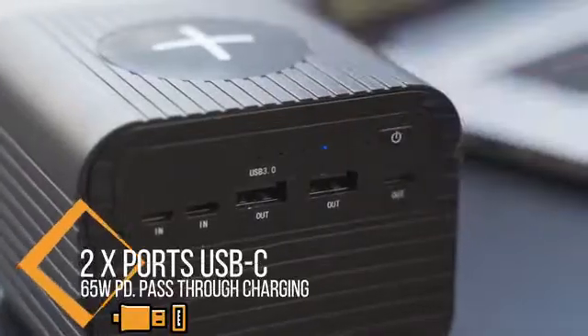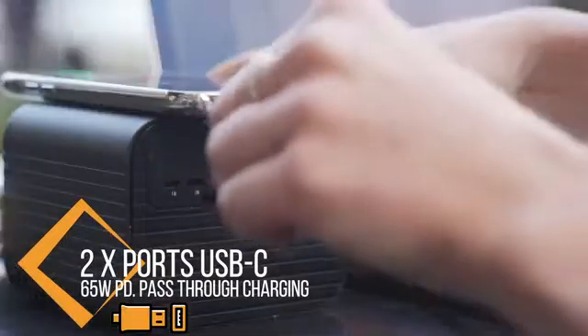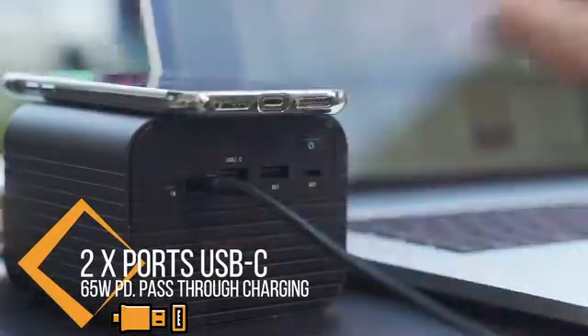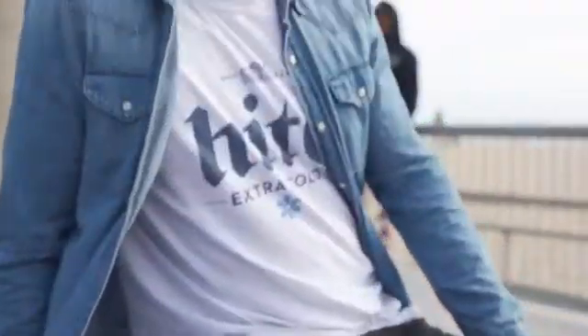There is a Type-C port and a micro USB port that can charge the Monster X, so you can always find the right cable to charge it. With two USB 3.0 ports, you can plug in all kinds of devices and charge them.